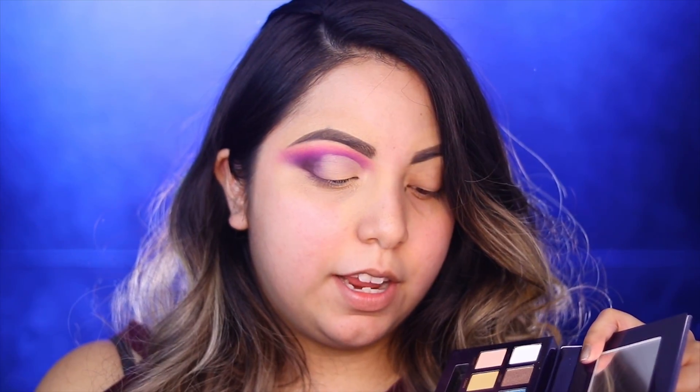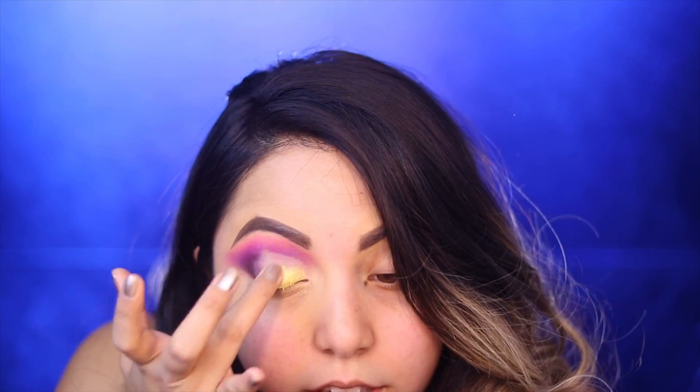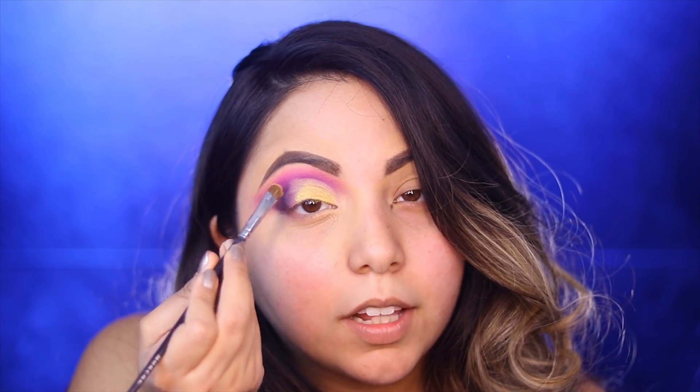My crease has been cut and I'm going to use two different colors. One of them is called Inheritance - it's that very pretty princess Belle kind of yellow shimmery tone. I'm going to use my finger to apply it because I feel like it really grabs a lot of pigment when you use shimmers with your finger rather than a brush. Then I'll use a brush to really detail out the area.